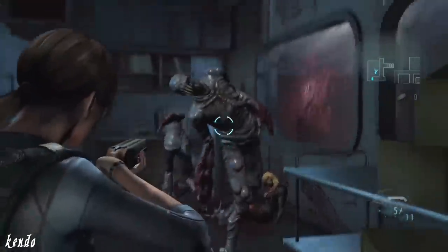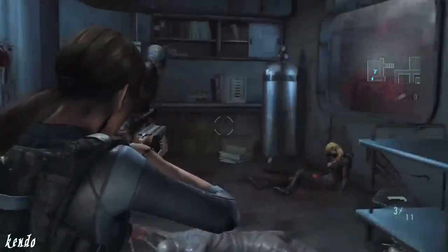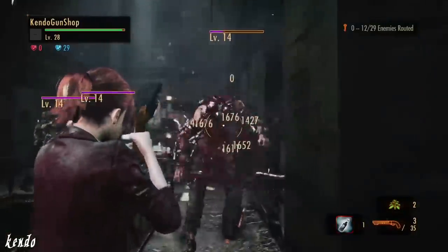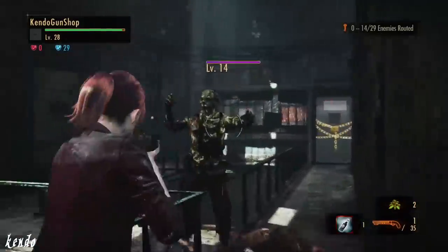The performance of the Hydra in these two games is mediocre at best. The characters don't hold it in any special fashion, and it doesn't come close to its performance in Resident Evil 5, but it's still pretty fun to blast away your enemies with.